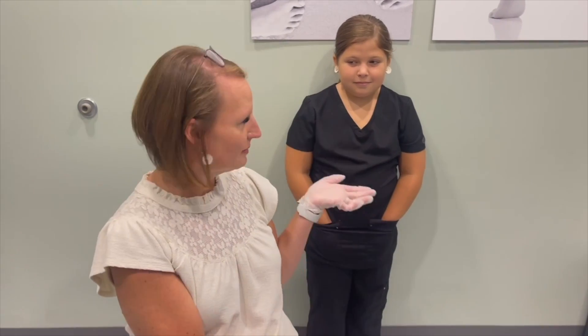Hey guys, welcome to Lexington Podiatry. I'm Dr. Carter and we have an injury today. This, as you probably can see, is my little girl Madison and she's here to become the newest podiatrist and my assistant for the day.